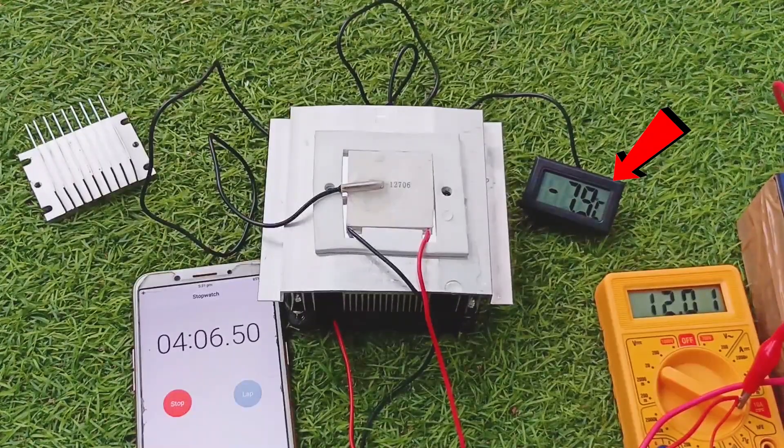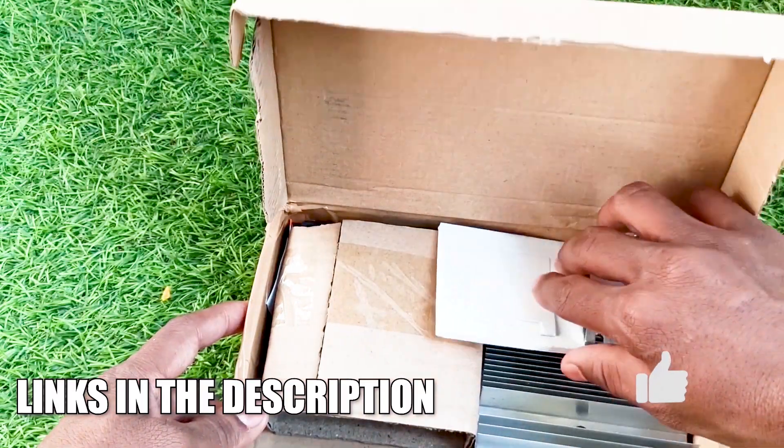This Peltier module can go up to temperatures of minus 8 degrees Celsius and even minus 11 degrees Celsius sometimes. You can find all the related information in the Peltier kit video.